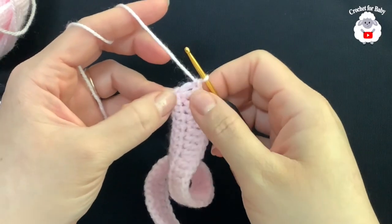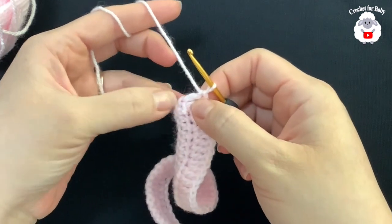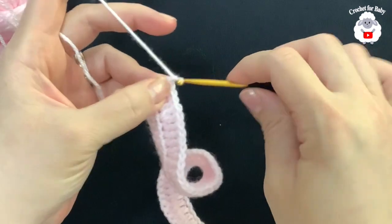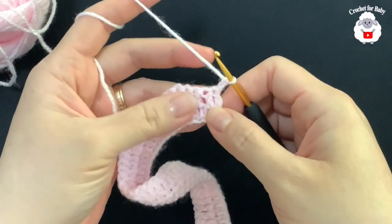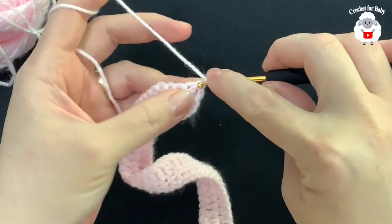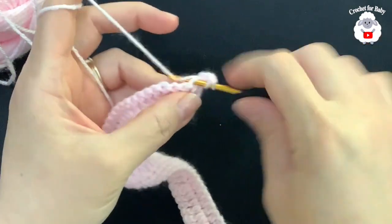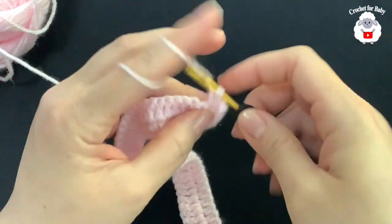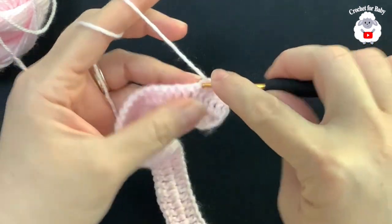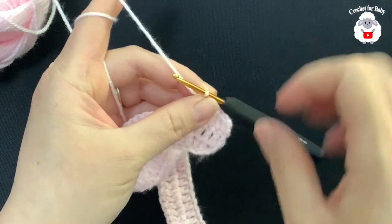At the end of this second row I have a total of 59 double crochets. My last double crochet was made into the chain two space. For the third row, chain two and turn — these two chains never count as a stitch. In this row we're going to make four double crochets and then into the next two. Continue repeating four double crochets and into the next two for the entire third row.